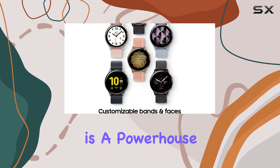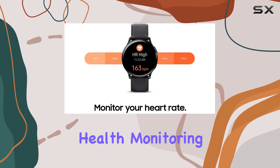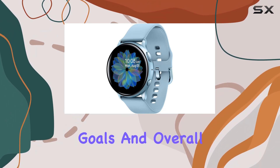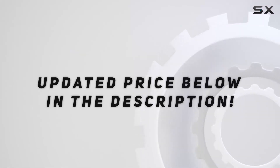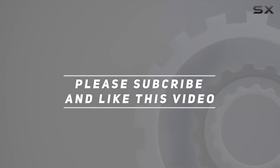To sum it up, the Samsung Galaxy Watch Active 2 is a powerhouse of features. It goes beyond step tracking, offering advanced health monitoring and actionable insights. If you're serious about your fitness goals and overall well-being, this smartwatch is worth considering. Check out the video description for the updated price, and thank you for watching.